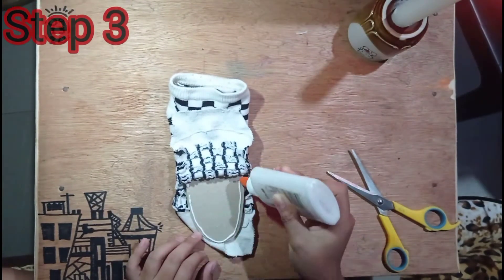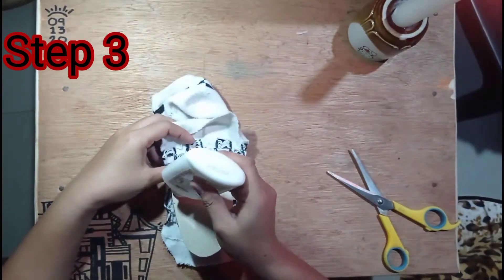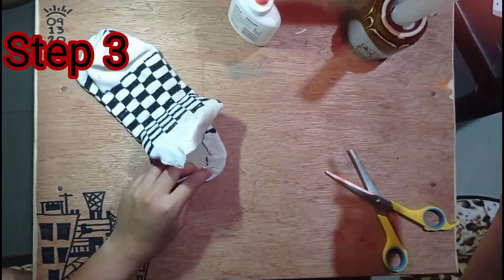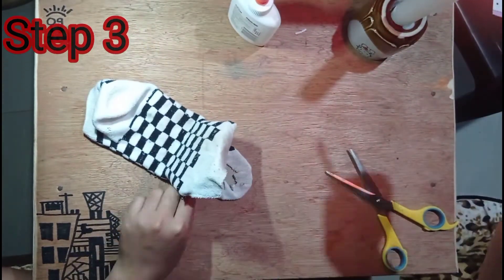Una, gamit ang glue, idikit na natin ang cardboard sa medyas. At para sa mas epektibong pagdikit, maaari tayong gumamit ng glue stick.